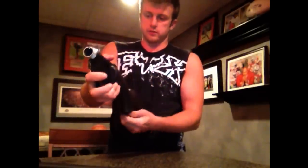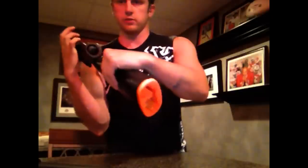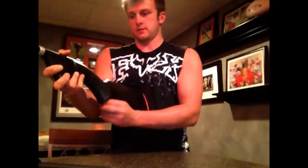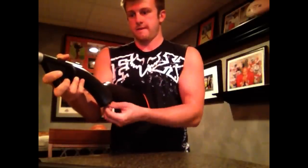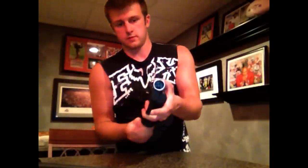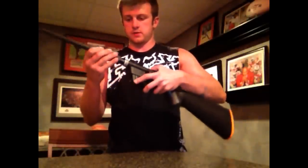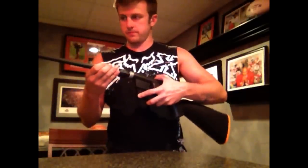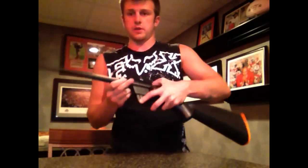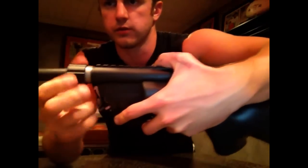This part of the gun goes right there — there's a screw on the bottom and it screws right in. Then the barrel screws in like that.